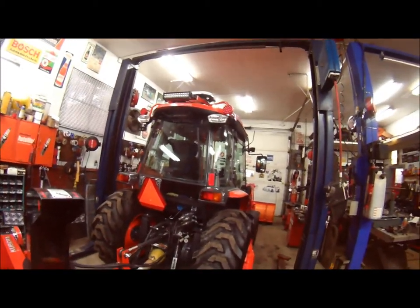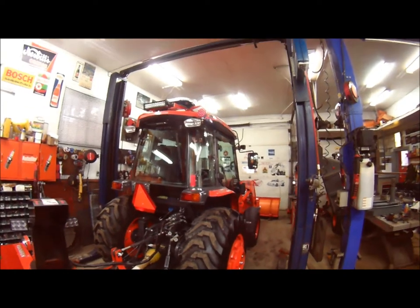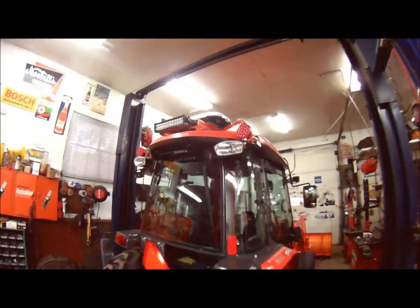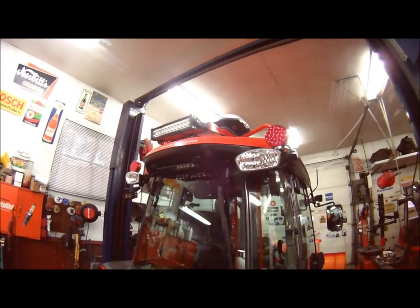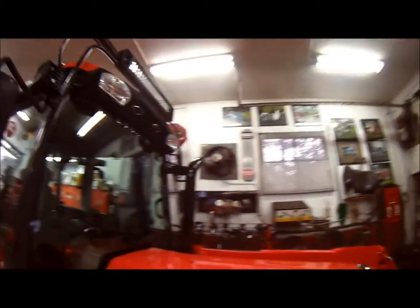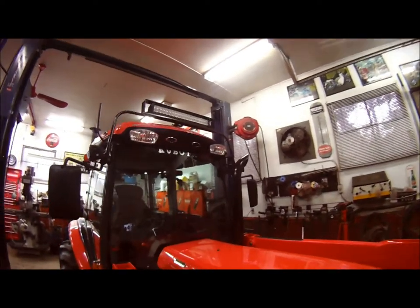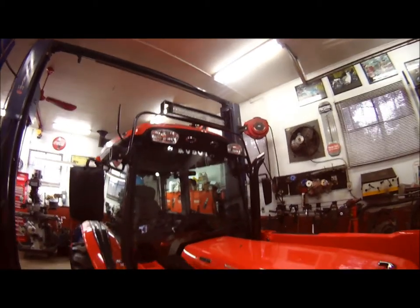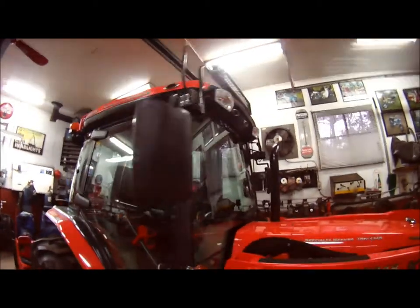This one here has got some new features on it. If you guys didn't see the updated video, it's got the new LED light bar up top — and I'm going to tell you, it's bright. I also added one to the front as well. As you can see, it's there and it's quite bright. It turns nighttime into day.